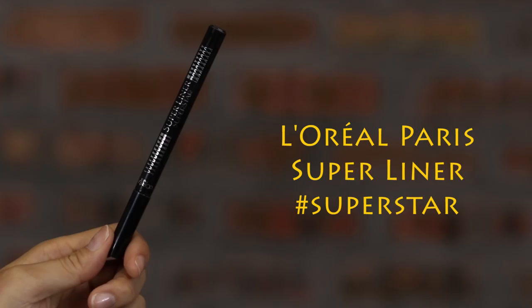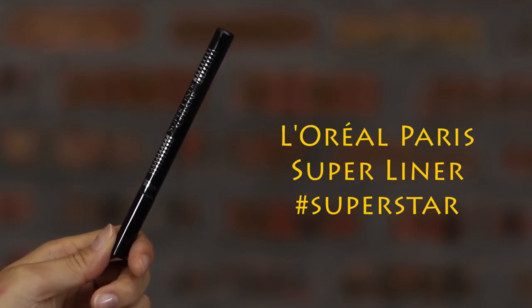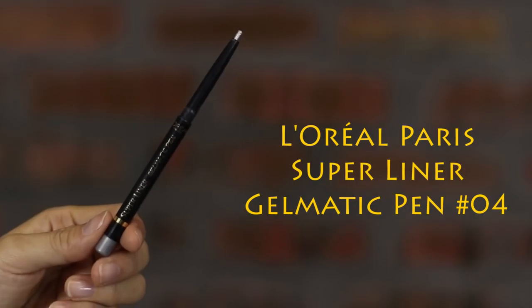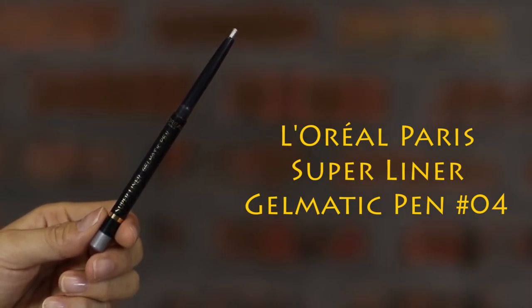Line your eyes with Superstar Super Liner. I prefer thin eyeliner along the lash line and cuff it up on the outer corner of the eyes. With a silver geometric pen eyeliner, apply on the lower rim of your lash line to make the eyes look brighter and bigger.